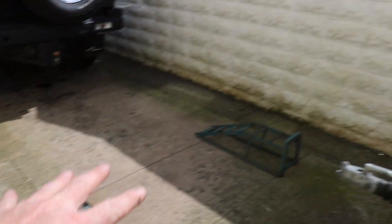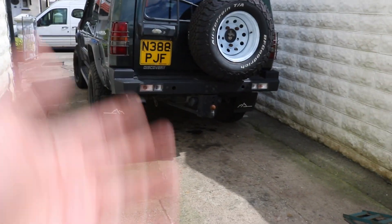I'm using these types of ramps. I'm going to put two on the back and two on the front to get it up in the air.